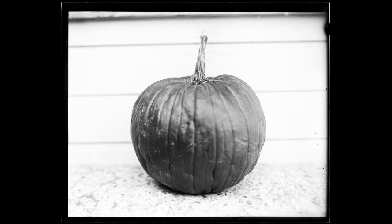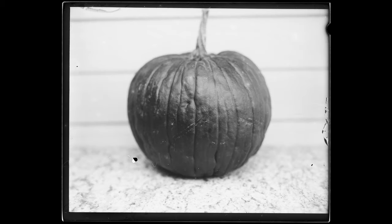When photographing these pumpkins, I knew that they were going to be a little dark because they're orange and that's outside the visible color spectrum of the film. But they're also shiny, so a lot of light was reflecting off. There are some light areas, but you do have to think about how everything's going to end up given that the film is not sensitive to all colors.